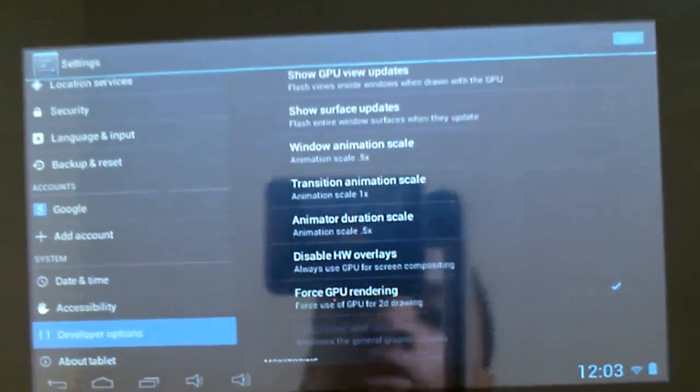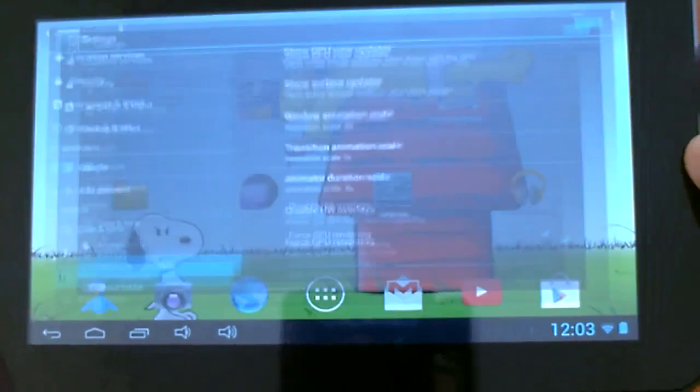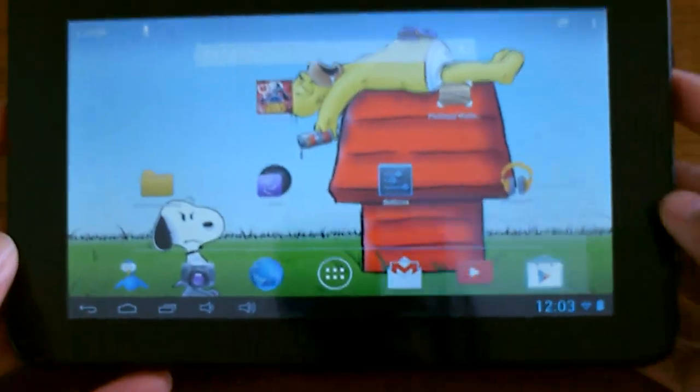To make it feel a little bit snappier, you can always mess with the transitions. You can change it to 0.5 — it will make the animations feel a bit snappier. So there you have it.